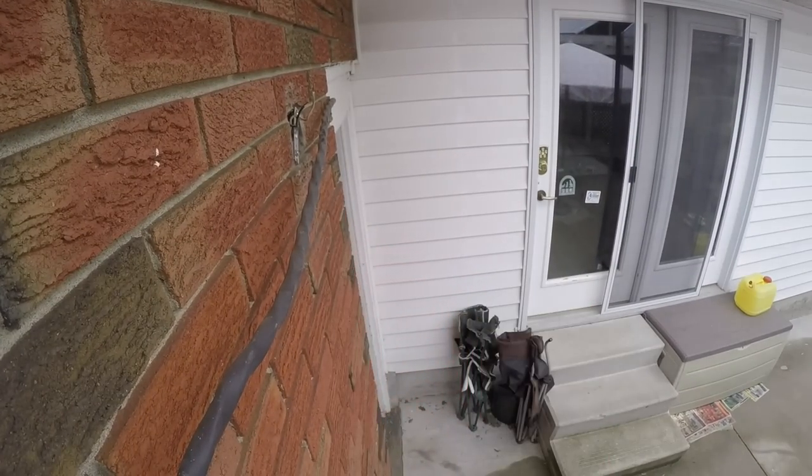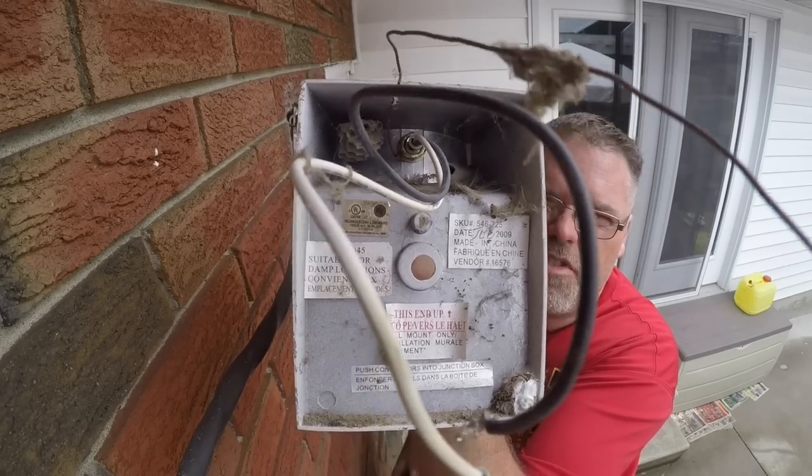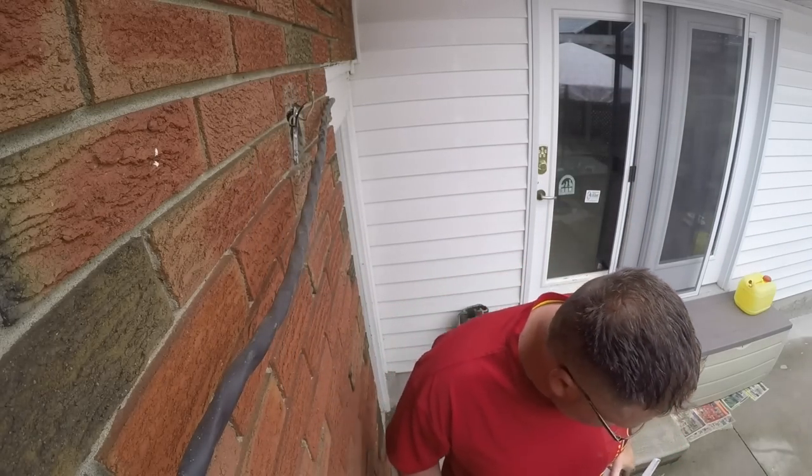Check out what was in the other light - a little bee's nest in there. It's empty, thank god.